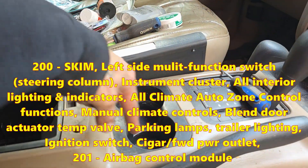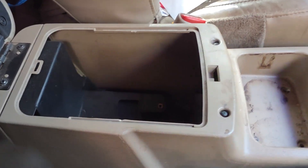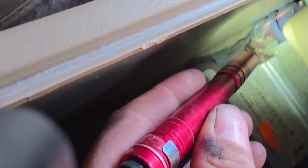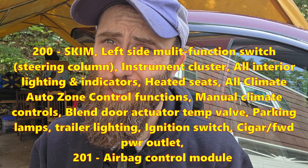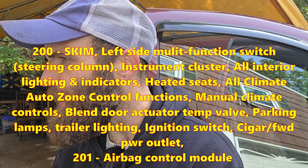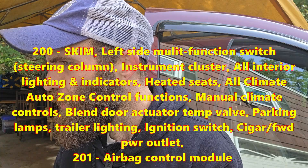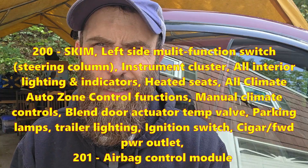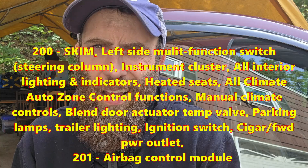G200 and G201 are underneath the center console, right about here. You can access them by pulling out this piece — two screws, one there and one up front under the trim. Once that's out, you can see the grounds. If you're going to service them, you'll probably want to take the whole center console out. G200 is a massive one — it covers: ignition switch to the BCM, ground for your SKIM unit, heated seats, parking lamp relay, interior lighting, shifter panel lights, instrument panel cluster, turn signal indicators on dash, four-wheel drive indicator, manual temperature controls, temperature valve actuator, auto climate blower and controls, front power outlet, and your cigar lighter. Long story short, all the stuff inside for the most part goes through G200. If cleaning G200 doesn't fix it, I don't know — sell the Jeep or something.